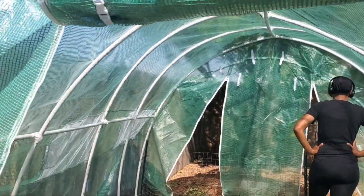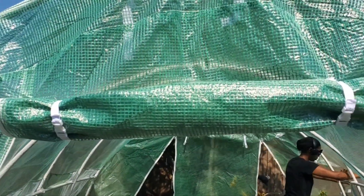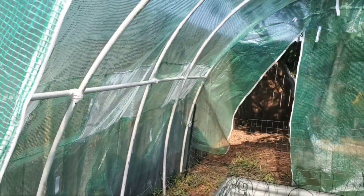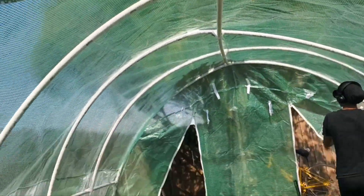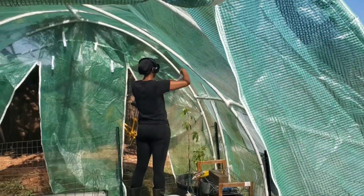We're getting it together. It has a zip-up door in the front and the back, and it has zip ties to connect to the poles. It's going to be nice. My daughter is here helping me get it together.